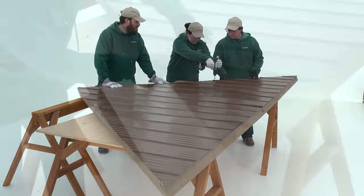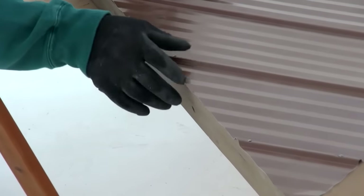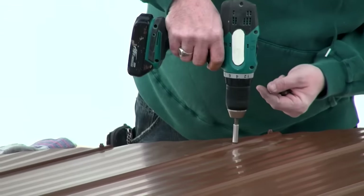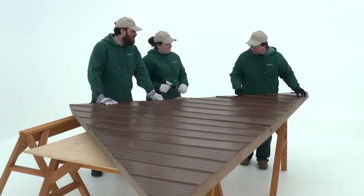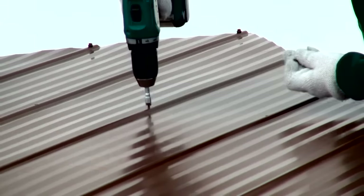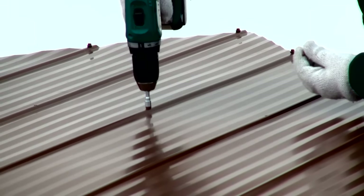If the aluminum panels overhang the edge of the rafter corners, loosen the roofing screws at the top of the assembly. Then remove the other three roofing screws. Adjust all of the roof panels so they are aligned correctly with the roof rafter assembly, then replace and tighten the four roofing screws.